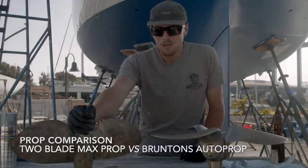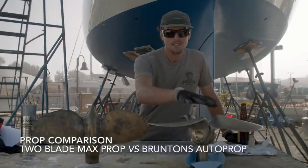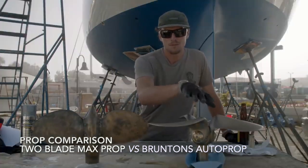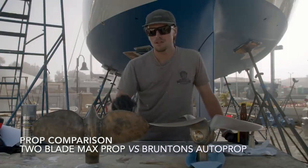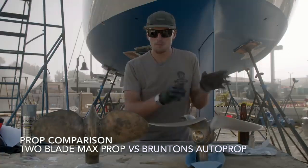Right here is our first prop that came with Avocet. It's a two-blade max prop, and on the left is our beautiful new prop that I will get into a little later. First off, let's talk about the two real differences between a feathering prop and a fixed prop.